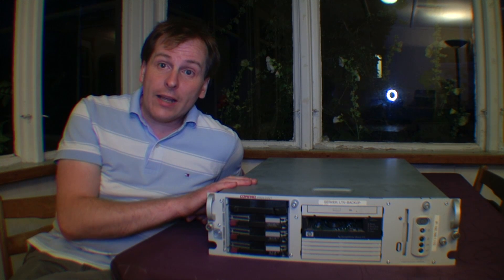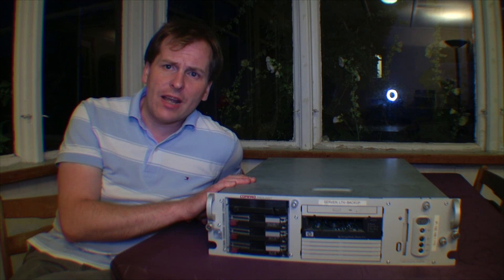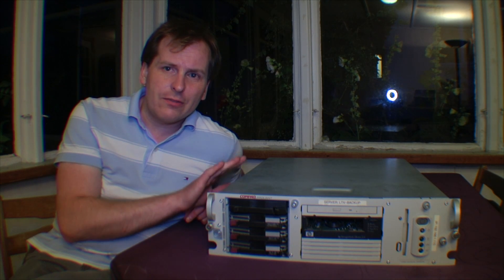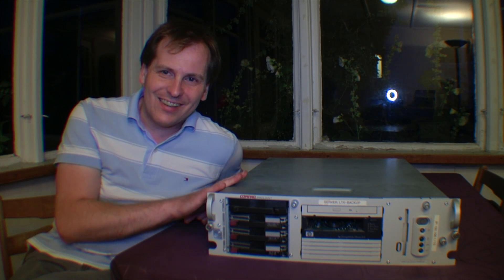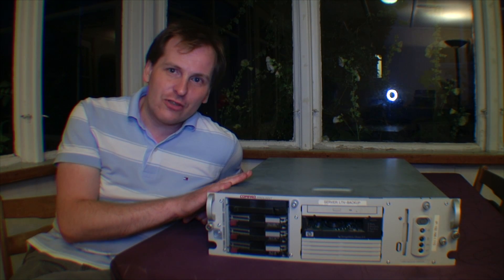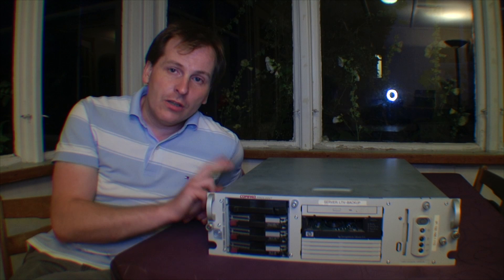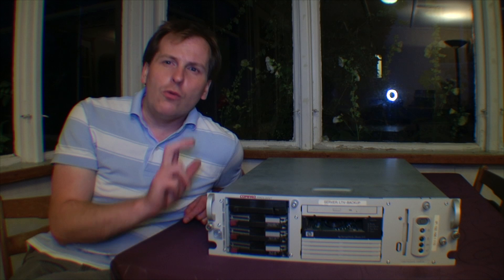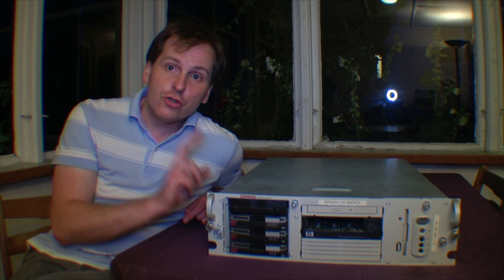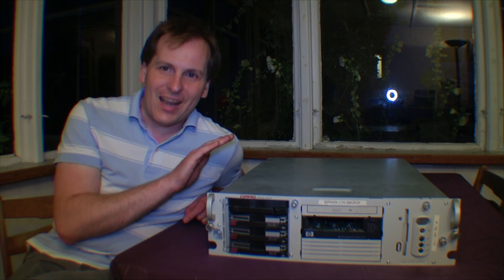I don't think I ever actually used this ILO adapter for anything — I just took it over so that it was there. Well, this was how I got into servers, and it's been a lot of years — I think I've had this server for about 9 years now. I'm going to keep this just to remind me of when I started. I hope you have enjoyed this little trip down memory lane for the first generation HP DL380 generation 1, or R01. Thank you for watching — do subscribe to my channel. Have a nice day, bye bye.